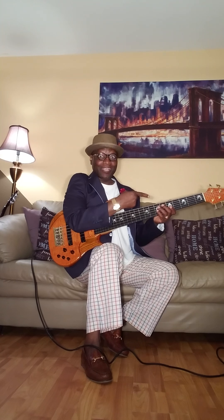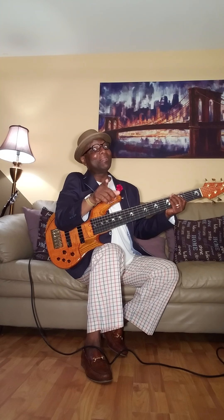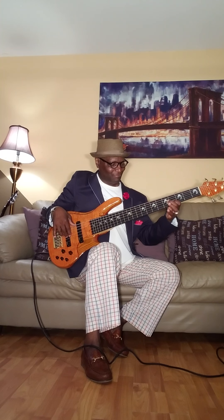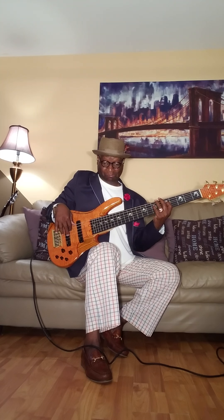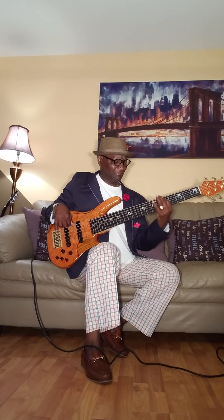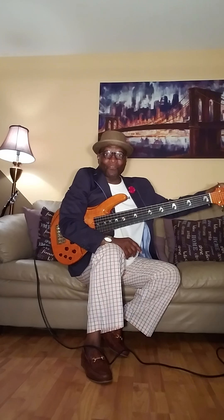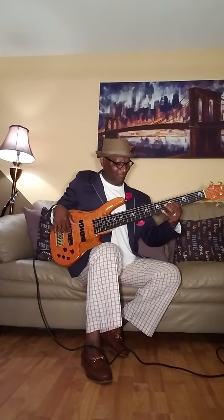Let's dial in the treble to detent. You hear it? It opened up. Now check this out. Remember when I told you about the treble on my amp? I'm telling y'all. Now listen — bass to detent. Remember when I told you? The bass is off on the amp. Is that crazy?